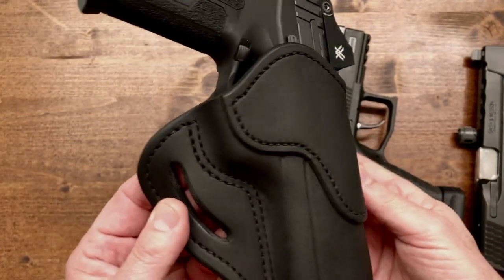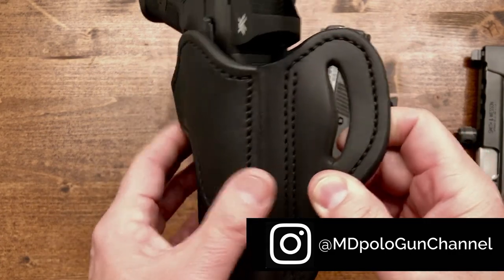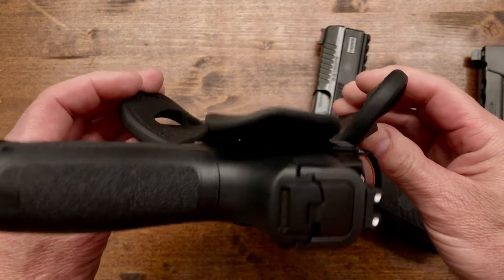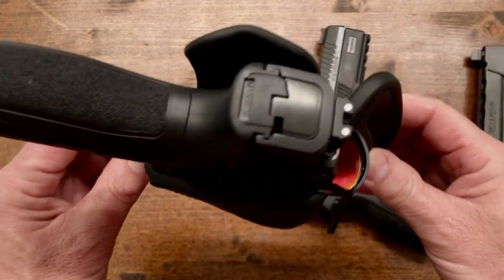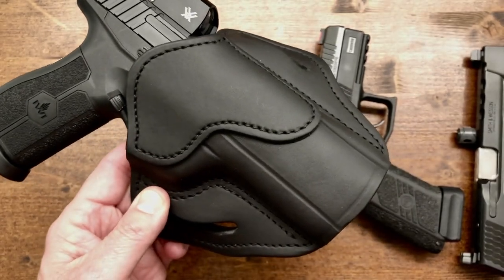So if you're looking for an outside the waistband holster that is nice leather and comfortable — you can see how it would grab around and fit around your waist — take a look at 1791 Gun Leather.